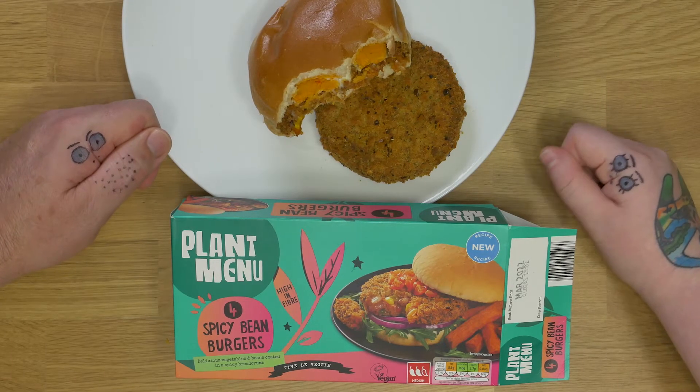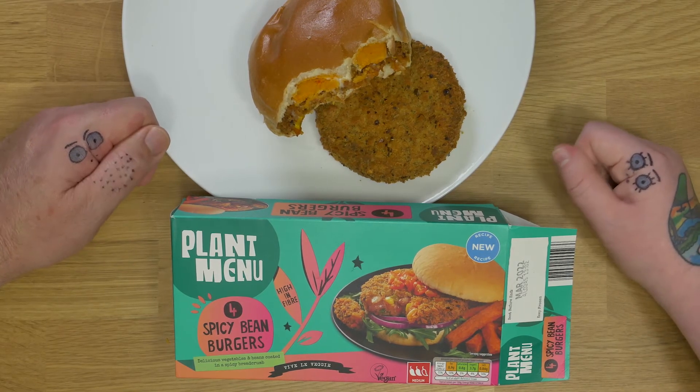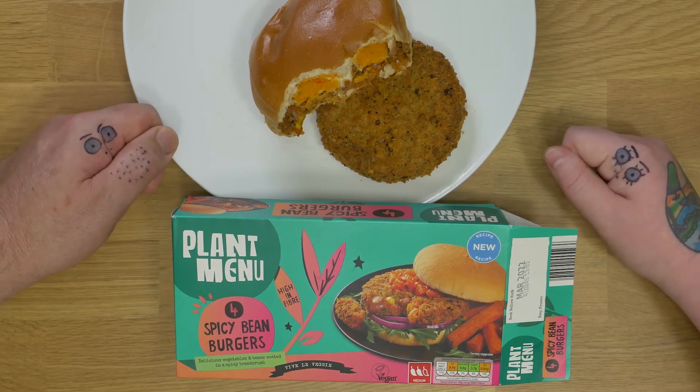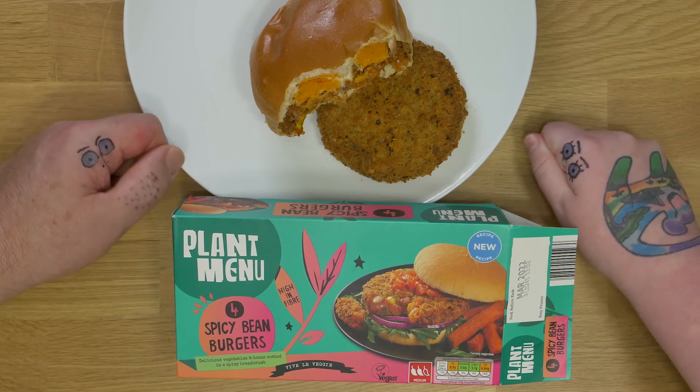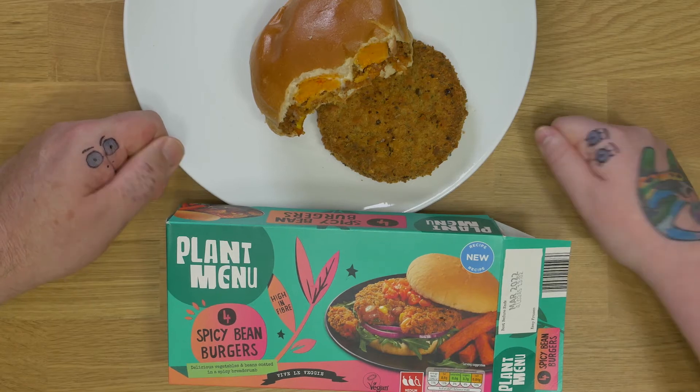It's a spicy bean burger — it's got two chilies out of three, so it's a medium heat. It's quite hot. Recyclable packaging, no plastic, and it tastes very good.